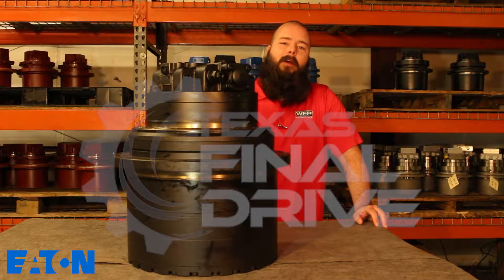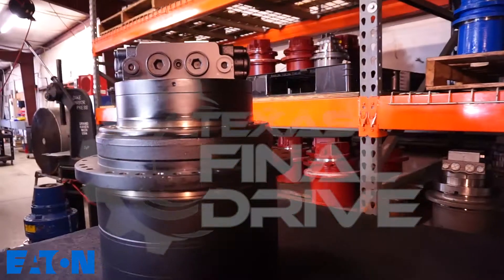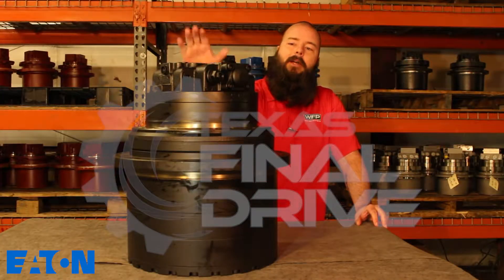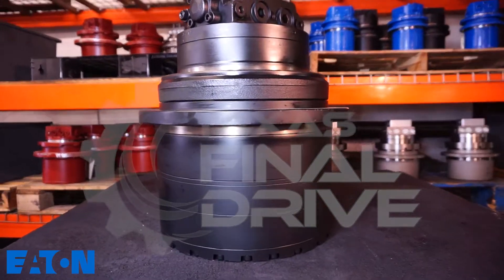Hey, welcome. It's John here at Woodland Fluid Power at TexasFinalDrive.com. Thanks for stopping by. Here at our shop we've got tons of new drives and rebuilt drives. Today we're talking about this brand new Eaton motor. This motor will fit a Hyundai 290 NLC.